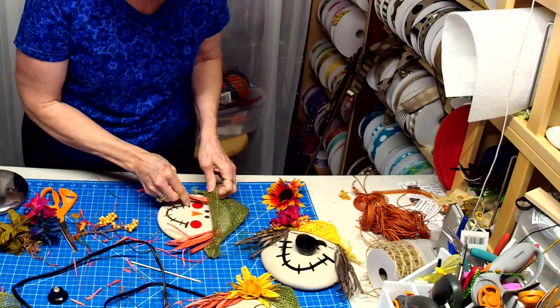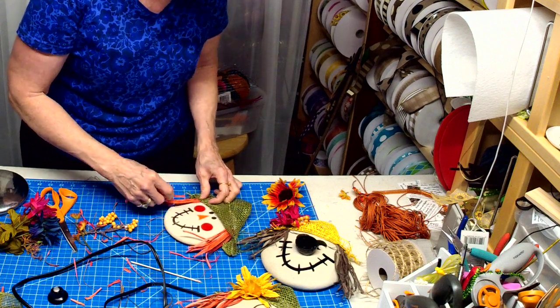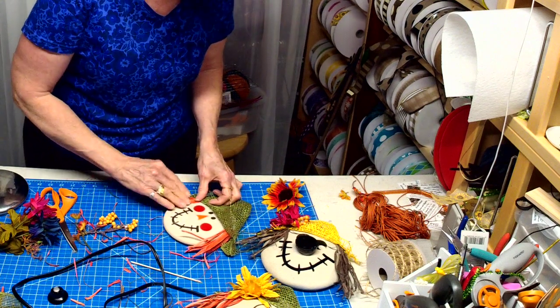I always try to incorporate something handmade in my wreaths to make them original.